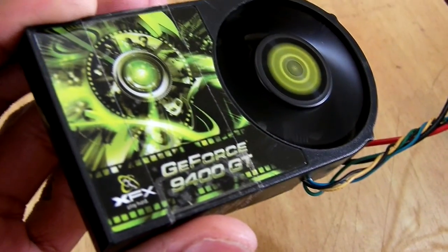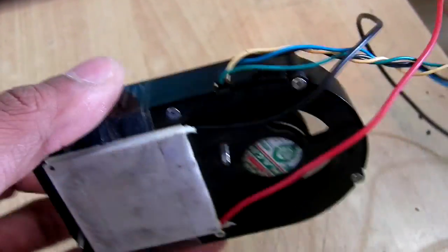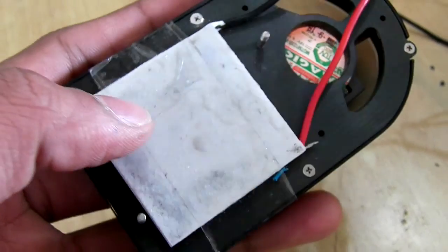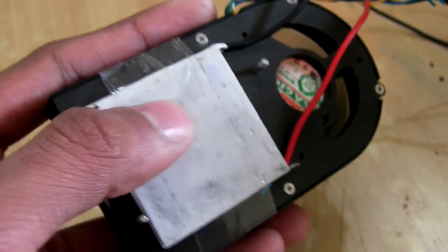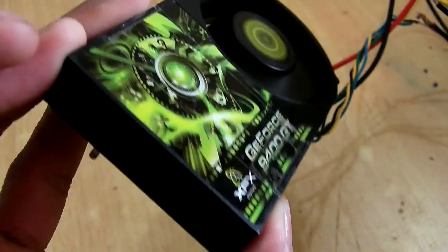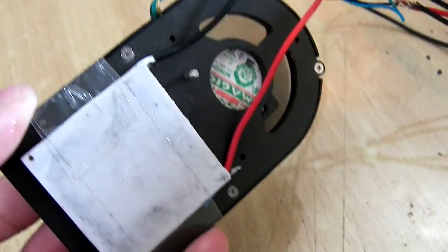What I have done next is connect a Peltier module, and right now it is acting as a heater — the hot side is facing towards the metallic body of my fan.